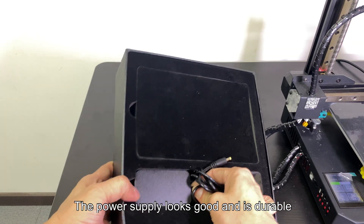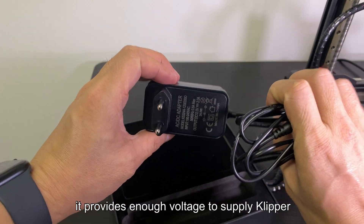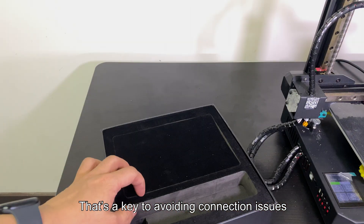The power supply looks good and is durable. Most importantly, it provides enough voltage to supply Klipper. That's the key to avoiding connection issues.